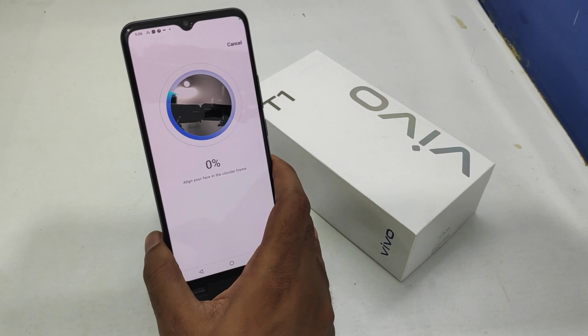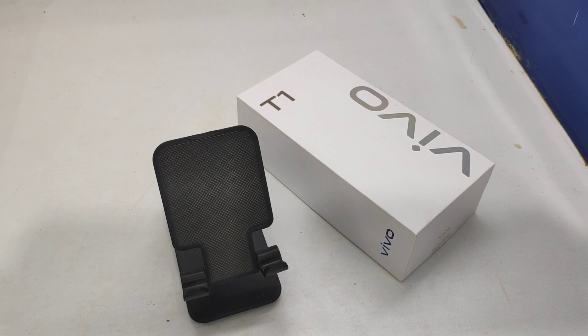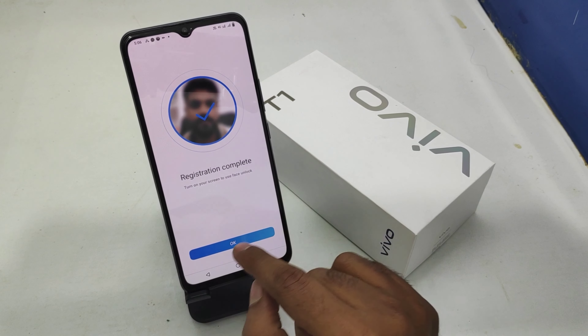Now show your face in front of the camera. Now, successfully face registered — click OK.